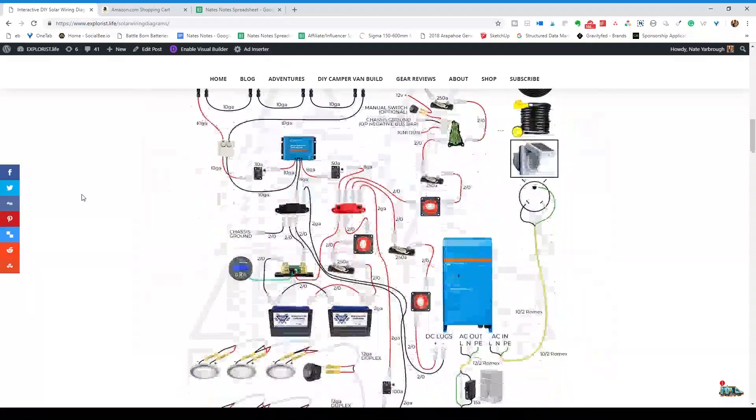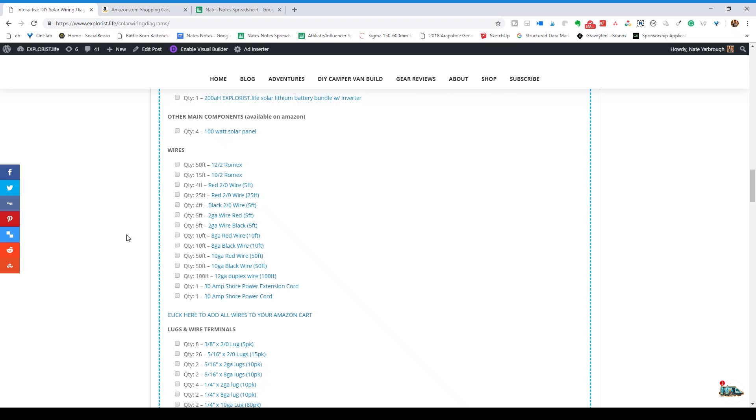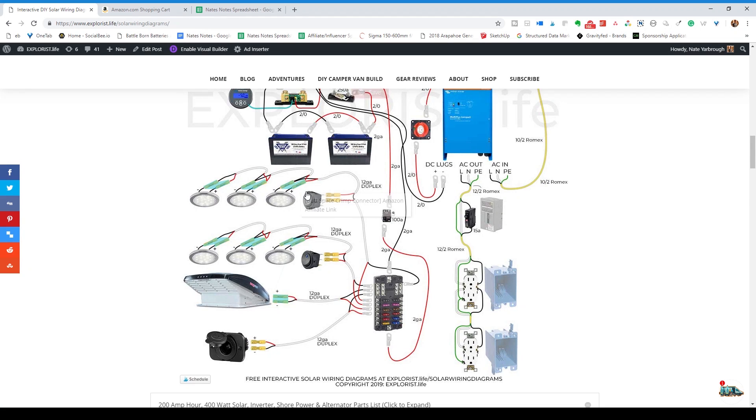Regarding wire sizes and lengths, the sizes are my best-guess recommended blanket statement size that will work for most setups. All the wire sizes are listed on the diagram and all the wire length amounts are listed in the shopping cart. Please make an attempt to organize and position your system so that all the components are as close to each other as possible. If you're able to keep all the components — excluding the solar panels and the alternator — within an arm's reach of each other, these wire sizes are going to work great. For the 12-gauge accessory wires like lights, fans, 12-volt outlets and such, measure the distance from your 12-volt fuse block to where each of these items are going, add all those numbers together, and that's the amount of 12-gauge duplex wire you're going to need.